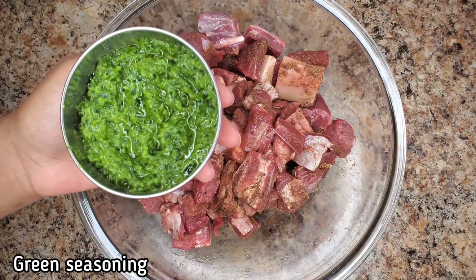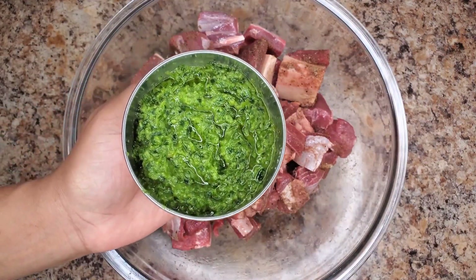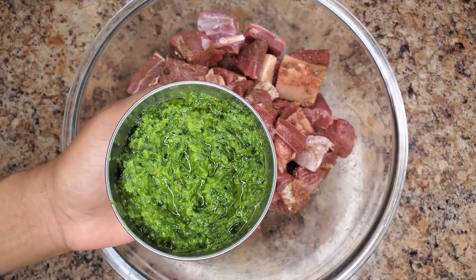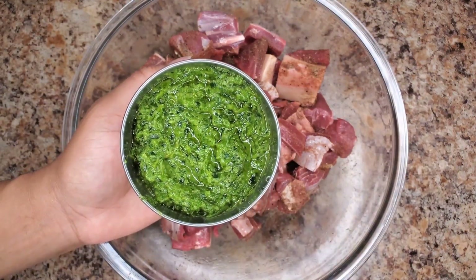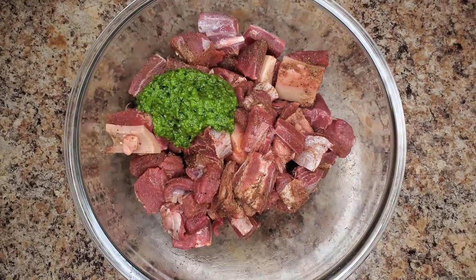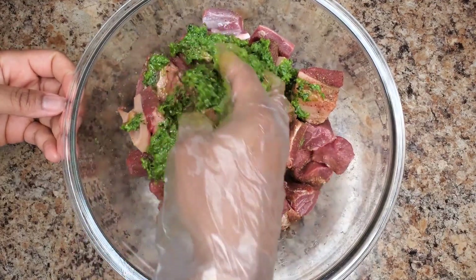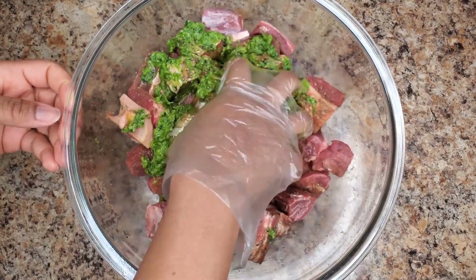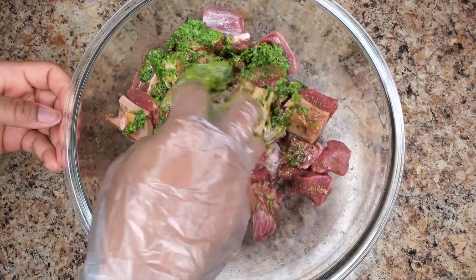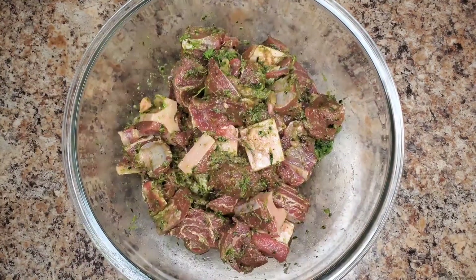We're going in with some green seasoning. This is just one of those things that Caribbean people use a lot — it's a mixture of herbs: thyme, scallion, garlic, onion. It's really good. The details are in the description box below. For those of you who are familiar with pesto, this won't make your food green. It's not like pesto where the finished dish is going to be green. This is going to just soak into that meat and give it a nice flavor.